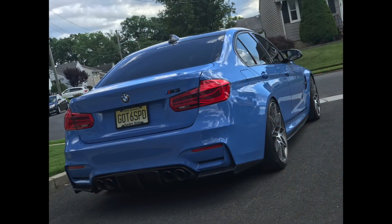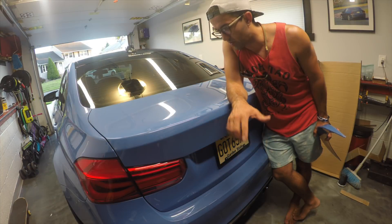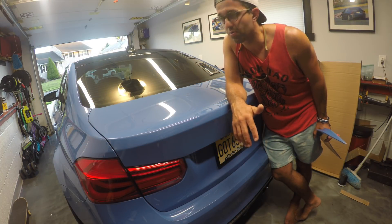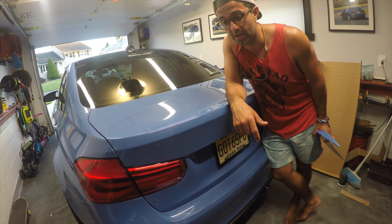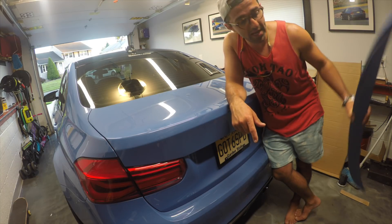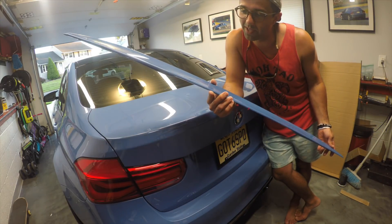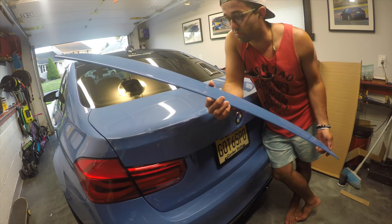I've been wingless for the last couple of weeks because I got tired of all the carbon fiber on the body of my car. I wanted to go back to the classier look of it, so I asked my buddy Ray to paint my carbon fiber lip and color match it to the body of my car.